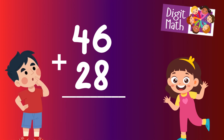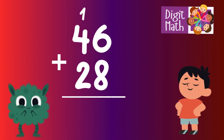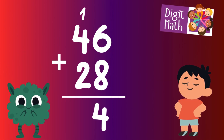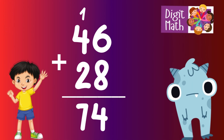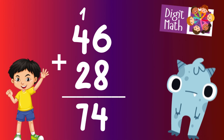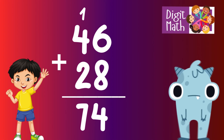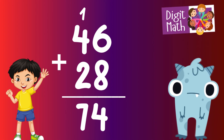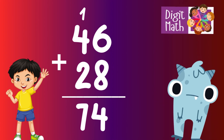Let's go to the answer. In the units column, we have 8 plus 6. Adding 8 and 6 gives us 14. We write down 4 and carry over 1 to the tens column. In the tens column, we have 2 plus 4 along with an additional 1 carried over, which makes 2 plus 4 plus 1 equals 7. So the final result is 28 plus 46 equals 74.